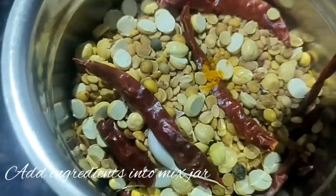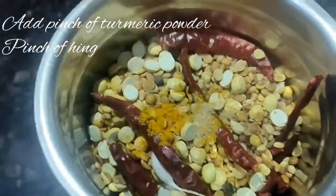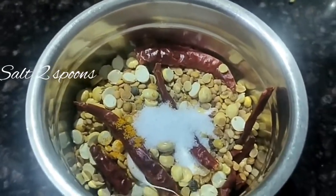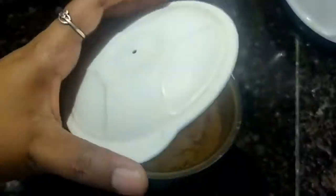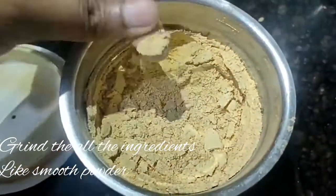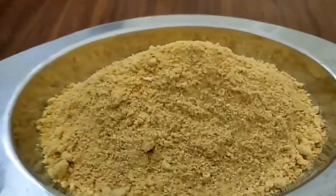Now let's try the ingredients. I put a bowl in the jar. I'm going to add a bit of it — I'm going to add 2 spoons. I am going to make it with powder — check it out.